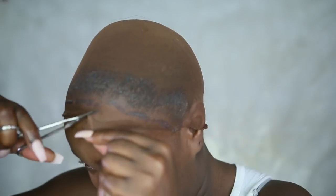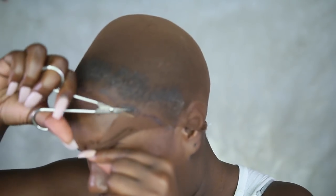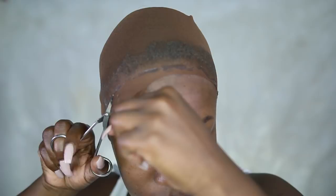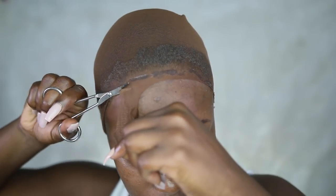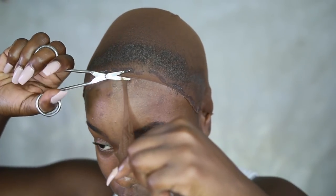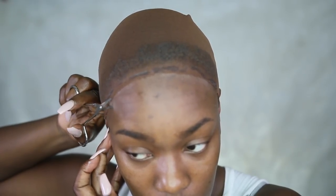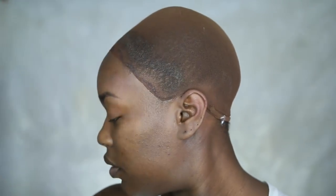Now I'm going in and cutting off the excess stocking cap, and this is really going to help your lace installation look natural. The stocking cap is the color of my skin — it protects my edges and gives a scalp look to help further disguise the grids on your lace wig. I'll tie that down a little bit more.